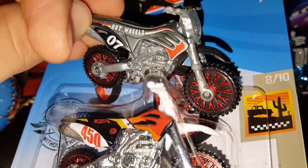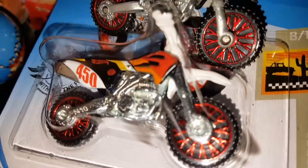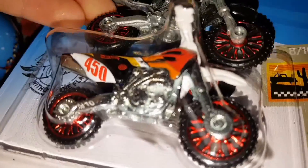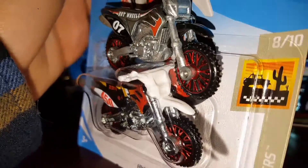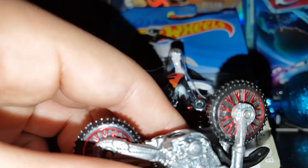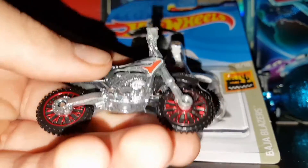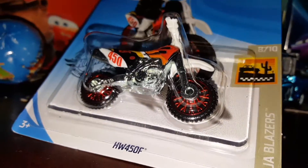Instead of red stripes or a flame-type design, the silver one has kind of a mixture of a bunch of colors, which I think looks really good. One thing I do have to say is that I feel like they haven't changed the design for the Hot Wheels dirt bikes in a long time. If I'm correct, I think this design is from around 2006 — I'll have to look that up. But yeah, they haven't changed in a long time, as you can see. Very cool bike though.